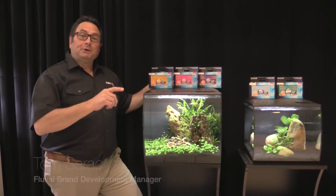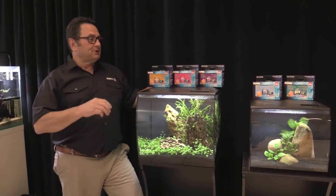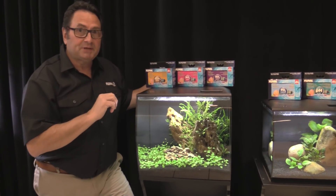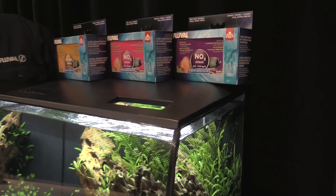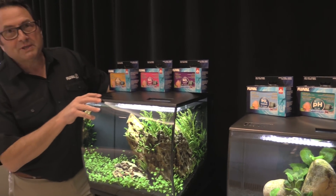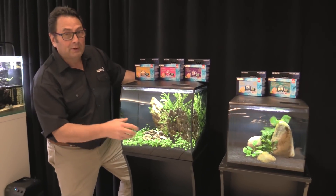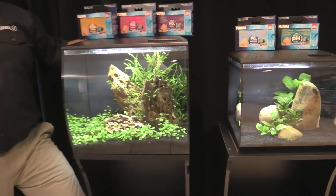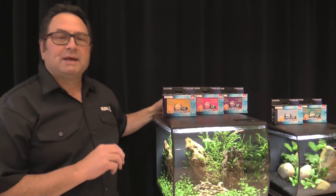Today's topic is water testing and why you absolutely must do it. We're going to start off by introducing you to our line of Fluval water test kits — we've launched a new line of test kits, with more to follow in the near future. Just a quick note on our Fluval Flex tanks: we set up a couple of beauties for you here. You might have seen this one before — it's starting to grow in quite a bit — and we set up another one, which seems to be a really popular hit with you guys, so we figured we'd include them in this video.